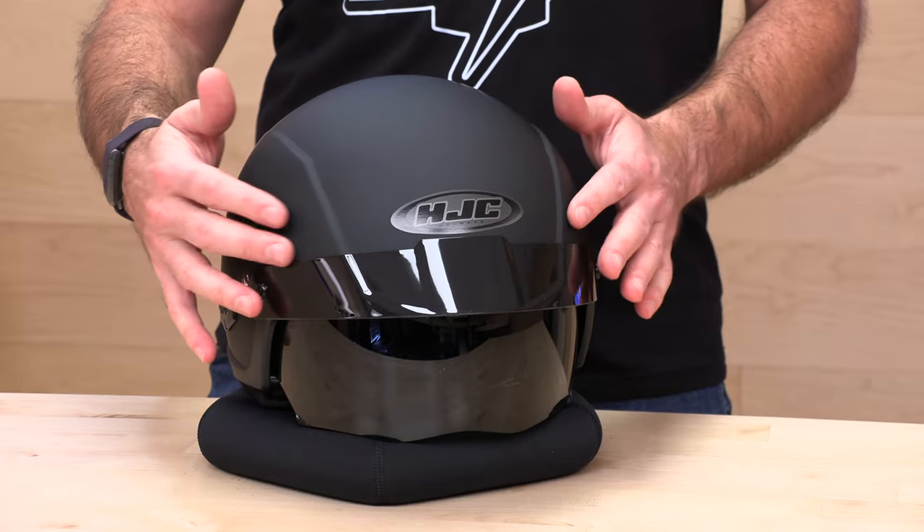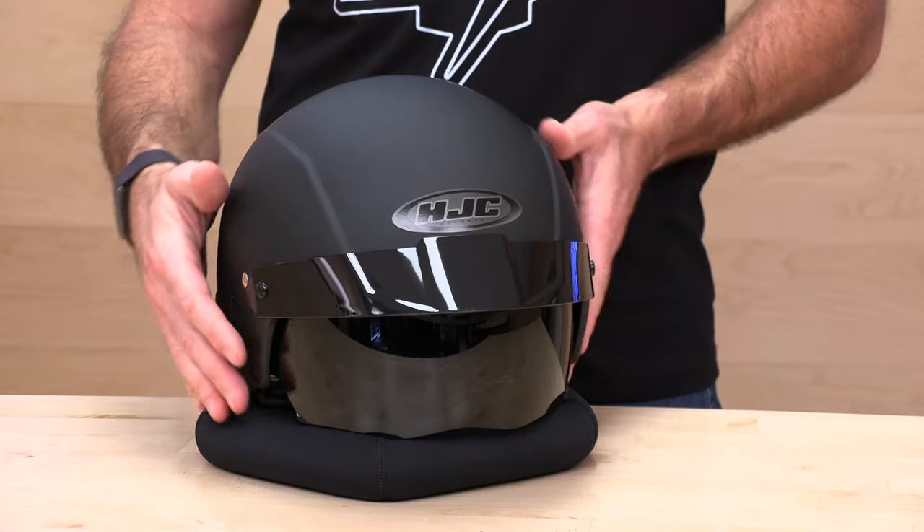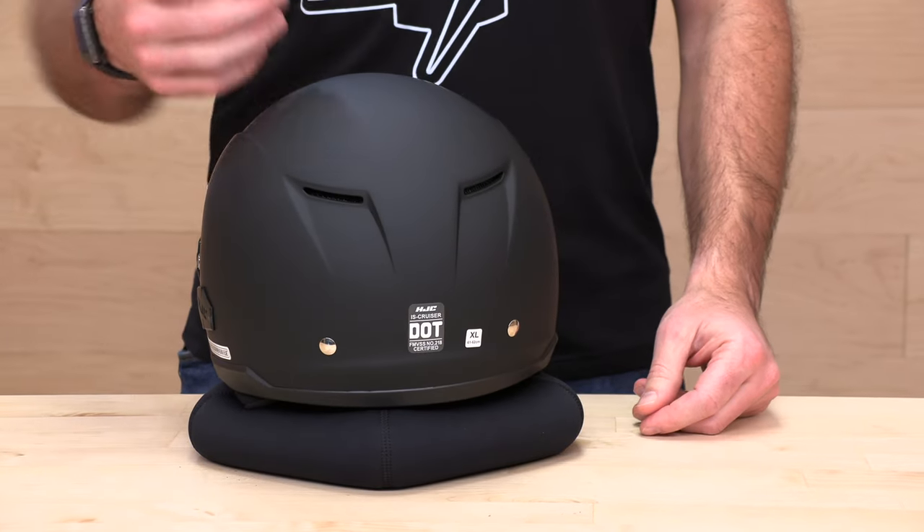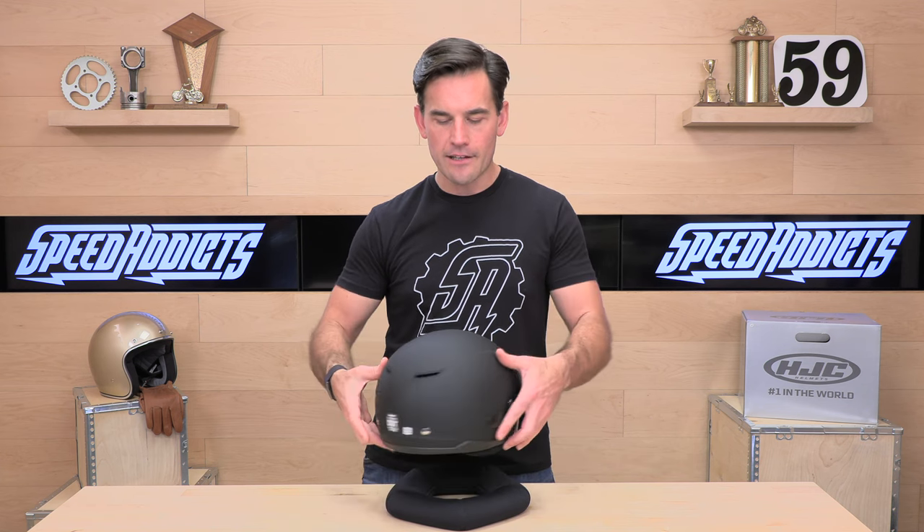Let's dive in and take a closer look. I always start with ventilation — there aren't any forward intakes on the IS Cruiser, but what you do have are exhaust vents. That's going to allow air coming in through the front of the helmet around your face to escape through the back, so you'll get a little more ventilation than your average half shell that doesn't have any exhaust or intakes. It will ventilate a little better than your average bear.